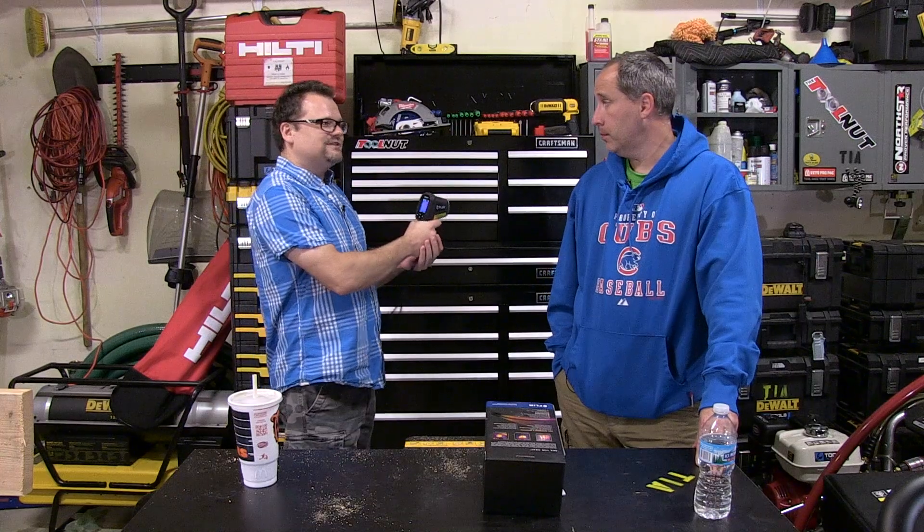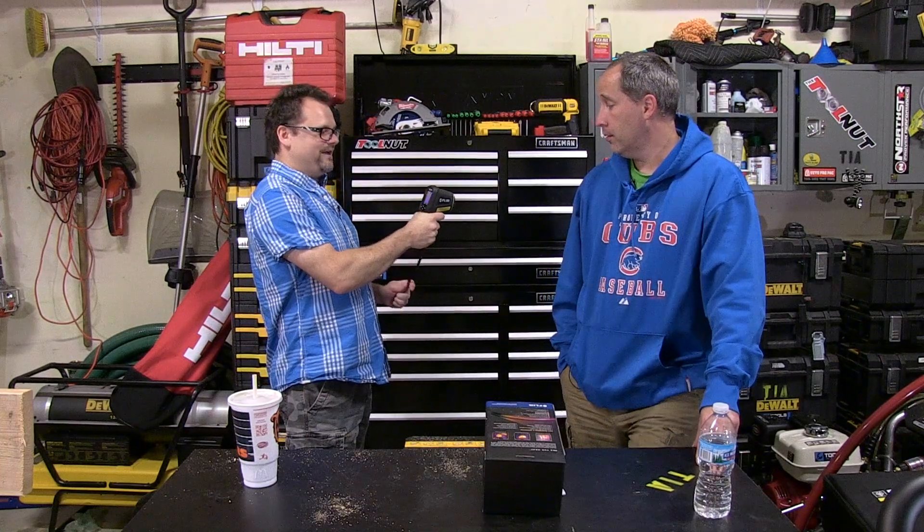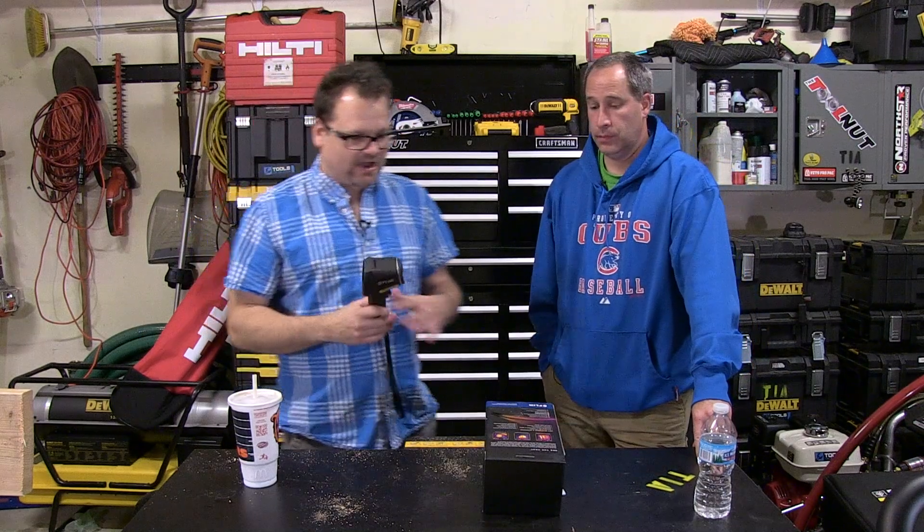It has a really nice grip to it — like if it were a drill we'd be raving about it. The cool thing is it's not scary to use. A lot of thermal imagers have all kinds of different features, but this is one of the simplest featured thermal imagers you've ever seen.